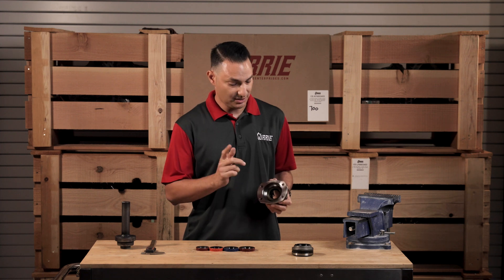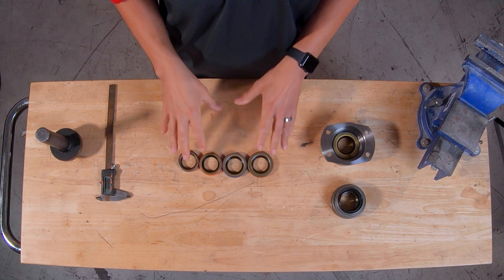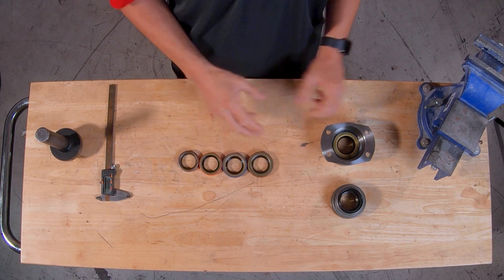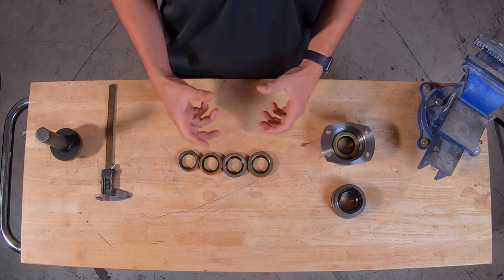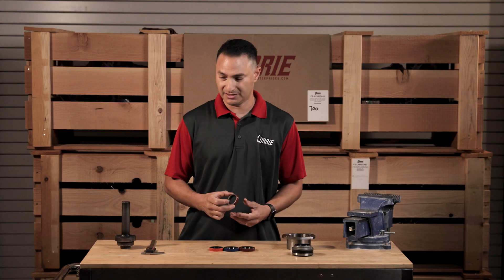Definitely inspect it and make sure that it's gone all the way in, because if you haven't, the bearing may actually stop and ride on the seal and that's not good. You definitely don't want that, so double check and make sure it's in all the way. Now, for your small bearing Mustang guys or small bearing housings, there are a couple that are available. They all install the same way just like the large bearing seal does, but they all vary in diameter, and it might be easier for you to remove your axle shaft and measure the diameter of the seal.